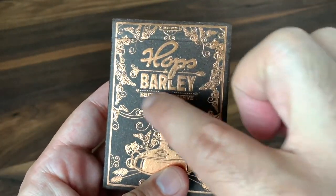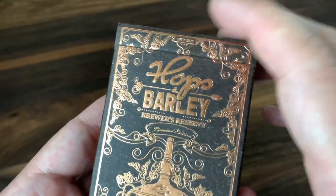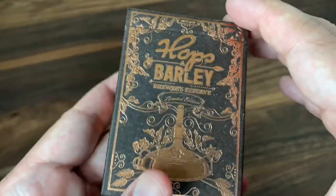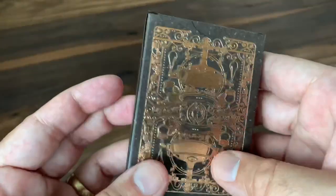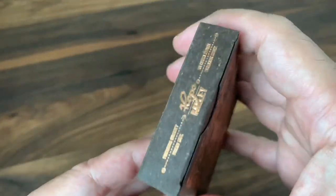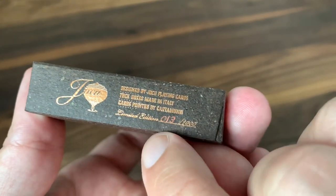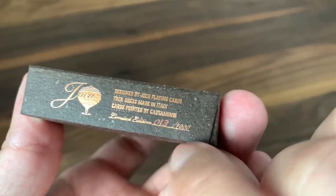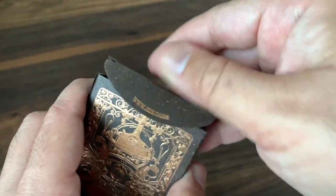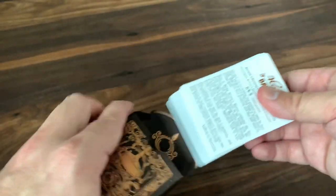That much simpler border is now replaced by a more ornate border with lots of leaf and vine work — presumably hops draped around the edges of the tuck. The copper foil is going to shine everywhere you turn. This one also includes hand numbering — mine is number 13 out of 1,000. Fantastic. I love this tuck case — I can't say enough good things about it.